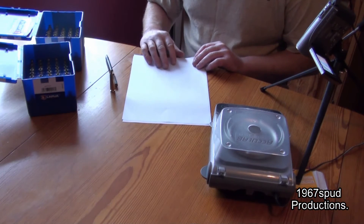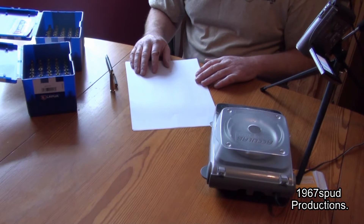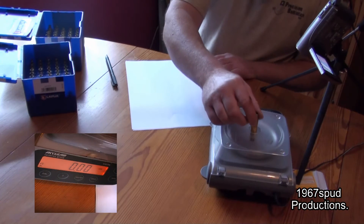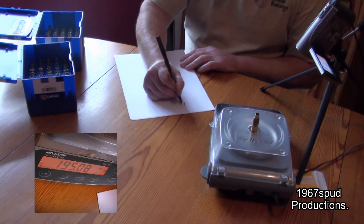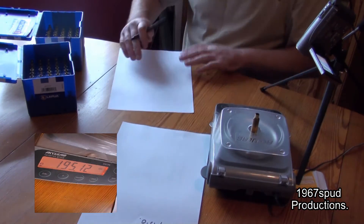This will help me sort out my match brass from my blow-off brass. Obviously, if you're doing all this, your match brass will want to be the most consistent and the closest to its partner in the firing cycle. We'll start off zeroed, measure the first one and see where we start off. This first one is 195 — I'll slide that over there; that'll be the 195 group.